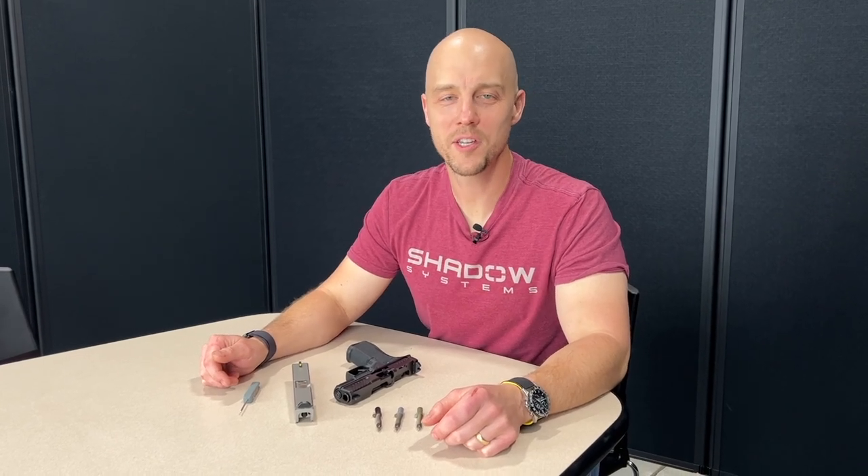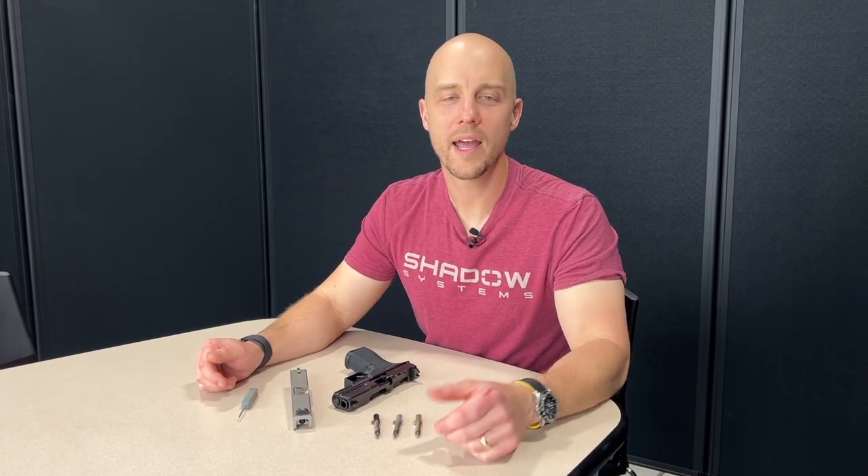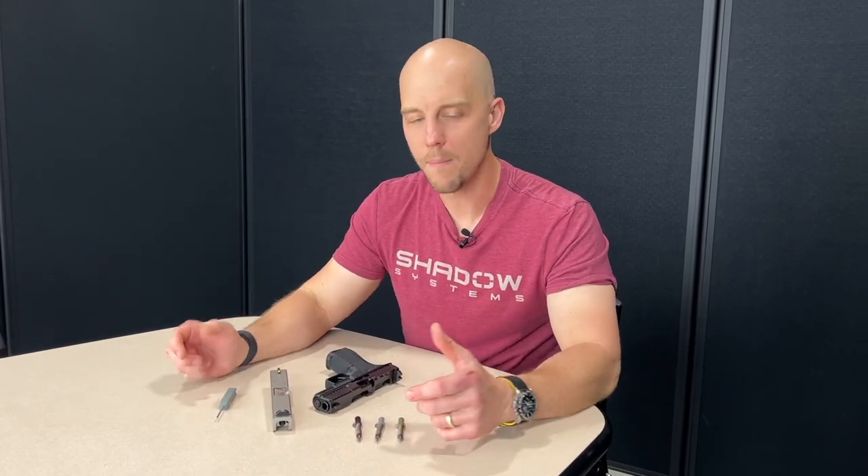Hey guys, Trevor with Shadow Systems. It's Technical Tuesday. We're in like our third backup video space because everything else is occupied and we kept getting kicked out. So we're going to do a quick video. Pardon the background noise — we're actually on the shop floor in a little mini conference room.